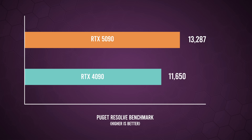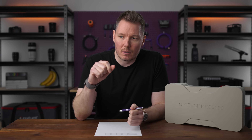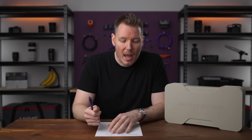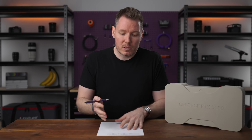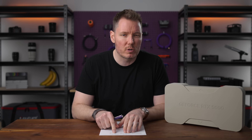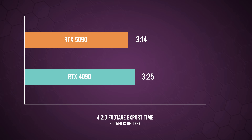Hopefully the Premiere Pro version will follow soon after. I ran the Puget Resolve benchmarks — I have a feeling they'll be even better once the decode and encode improvements are fully accounted for. We went from 11,650 points to 13,287, a pretty decent uplift. The GPU score itself went from 138 on the 4090 to 193 on the 5090. For an actual video editor, when I exported a video mostly using 420 footage, we trimmed a little off export time: three minutes and 25 seconds down to three minutes and 14 seconds.